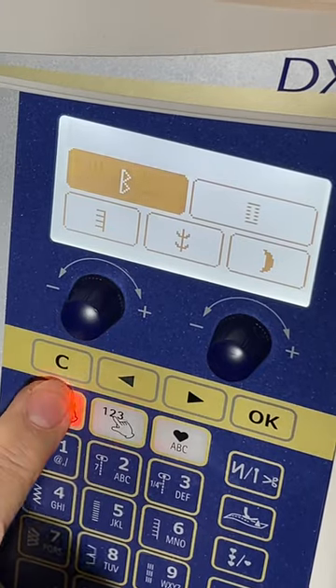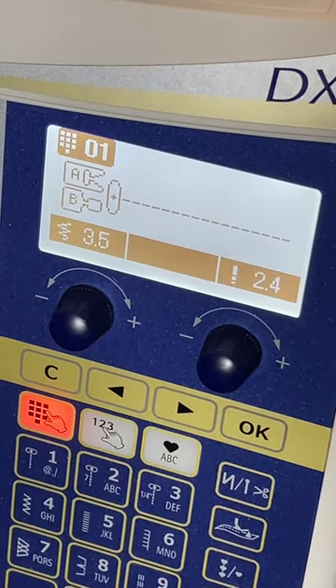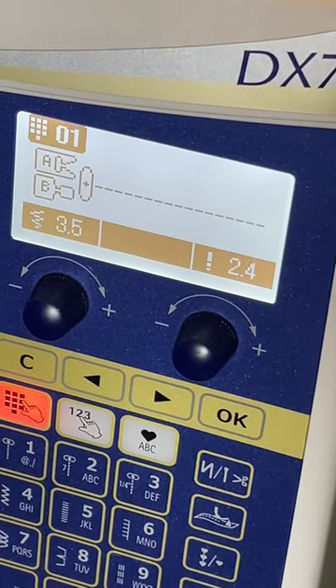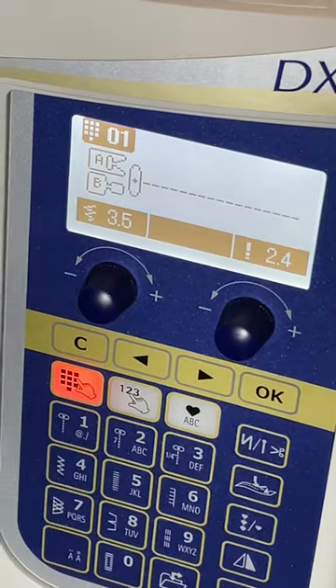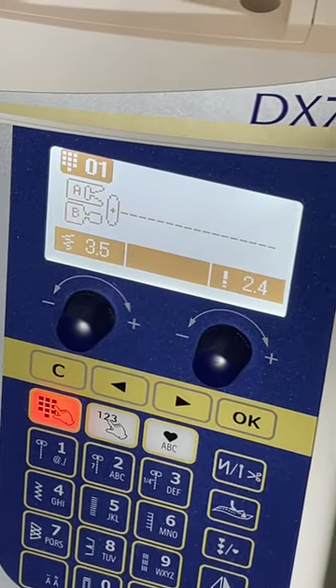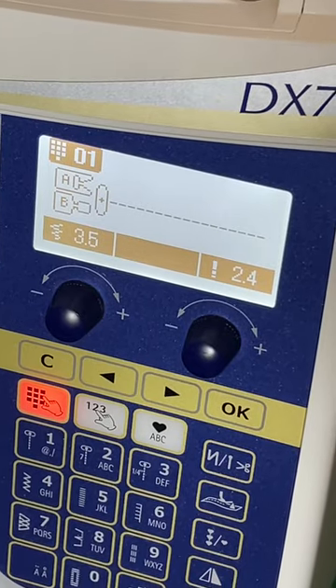After checking every manual, all online, there's absolutely nothing that tells you what to do if this happens. I tried to reboot the machine, nothing worked, and I could not get to the correct buttonhole stitch.